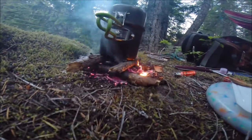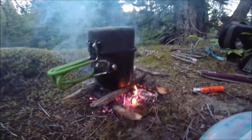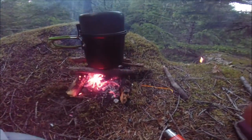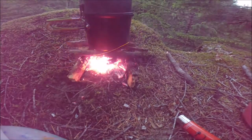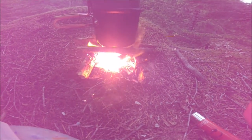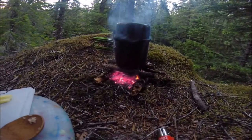It looks pretty good. Once your vessel is on top, stoke. And here you can see we have a little furnace.